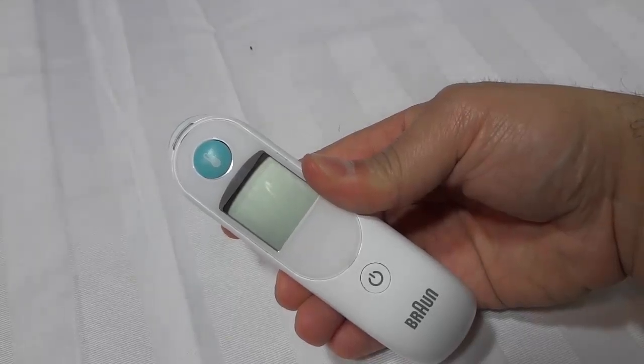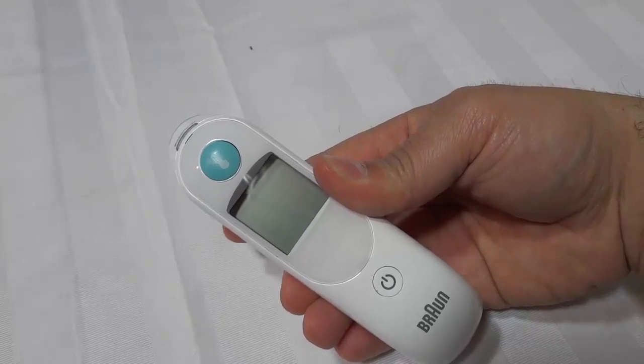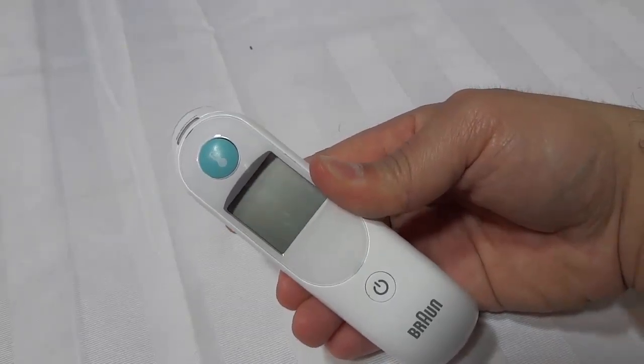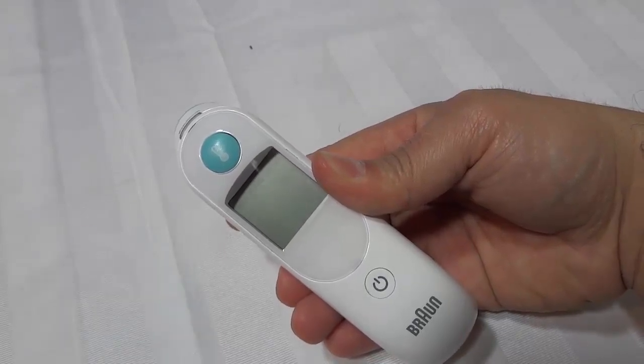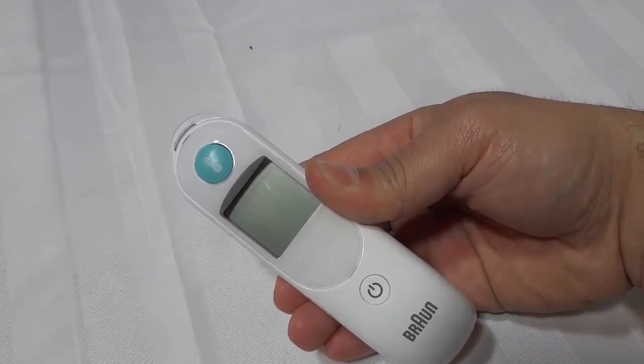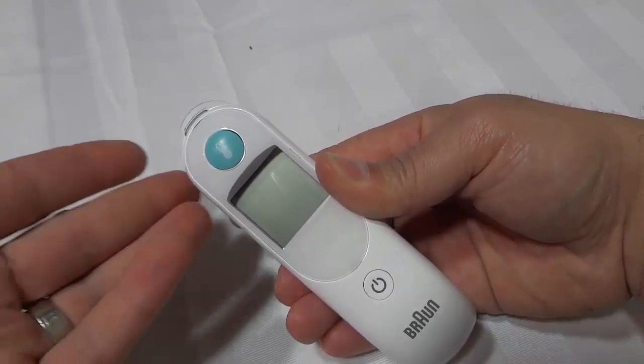Hey everybody, I'm here today to do a review of this Braun ThermoScan ear thermometer. In this video review I will be talking to you about the features and functions of this product and I will also be demonstrating myself using it to take my own temperature. Let's get right to it.